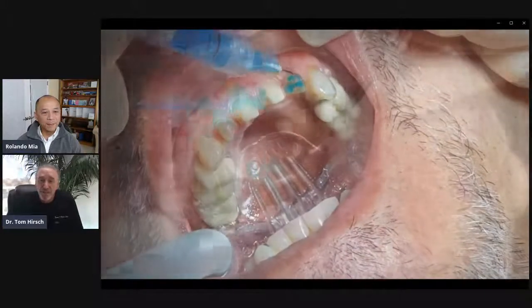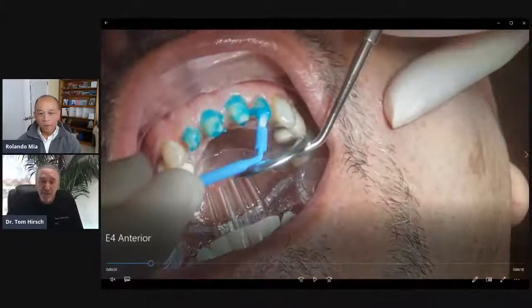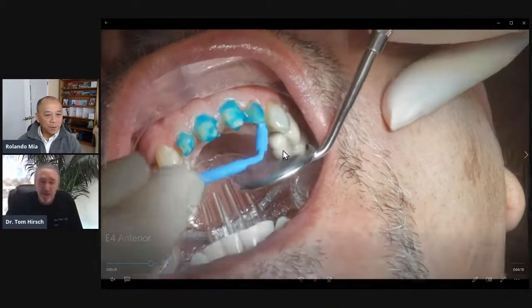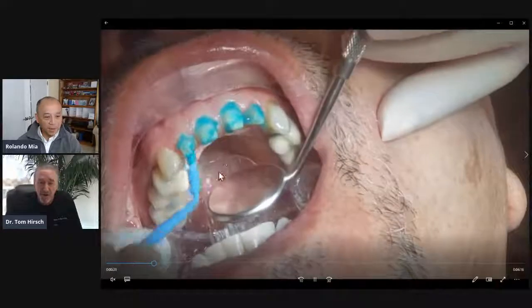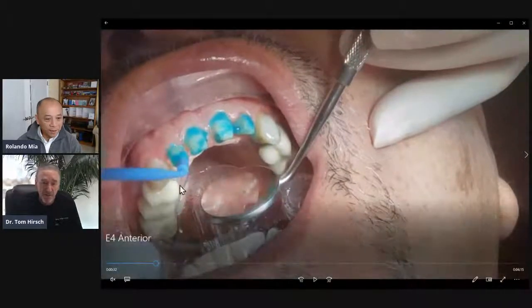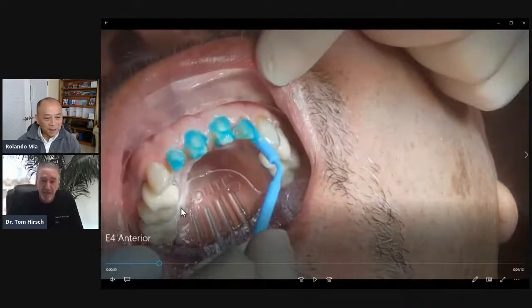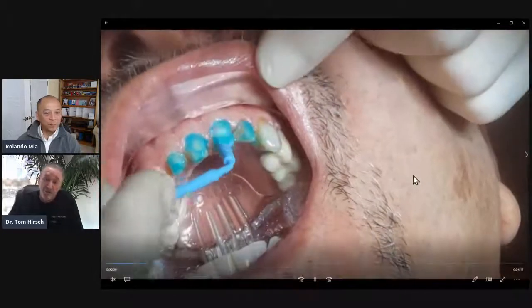If you look, Rolando — can you point things out on the inside of the mouth? Show them the tongue retractor and the throat protector on the back part there. Right behind my mirror. As soon as I get my mirror out of the way, there's something that, in case you drop anything, it's going to go right up against that. It's not going down the throat, which is really cool.